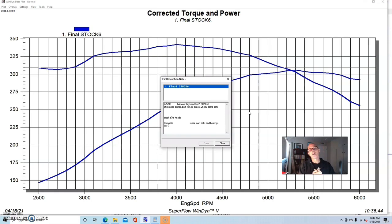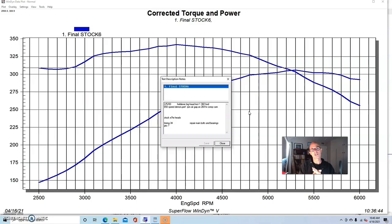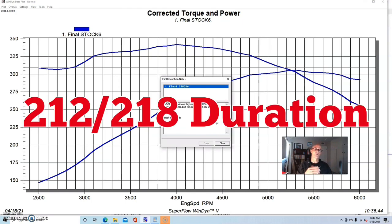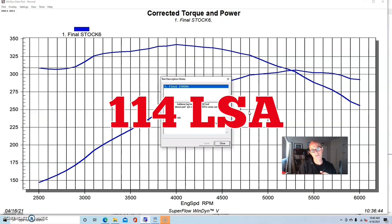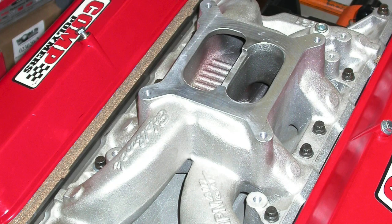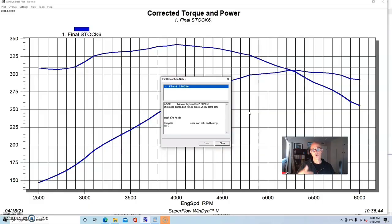We had already upgraded the camshaft — we have a Comp XC 264 HR camshaft. I'll put the specs up on screen. This is one step down from the camshaft I normally recommend for these five-liter builds, but it's a good healthy street cam that represents something good for driving around. We also equipped this with a dual-plane RPM Air Gap intake manifold and a 650 Speed Demon carburetor.